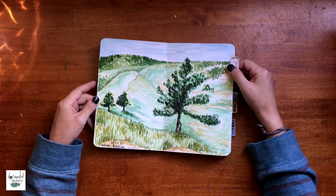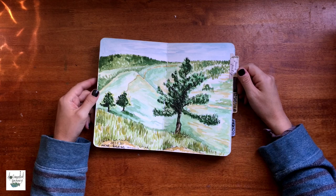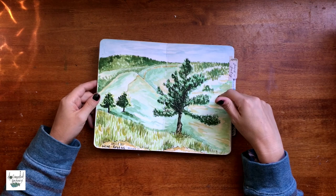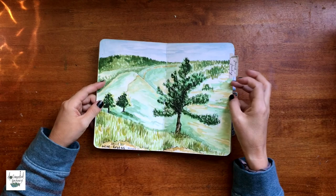This was a hike that my family and I went on, and I sketched it from a photo. I think I might have a process video on this — I will link all the process videos down in the description box for you.